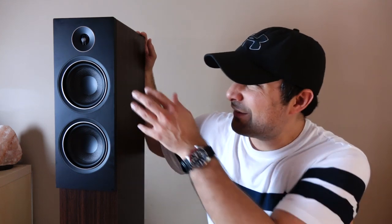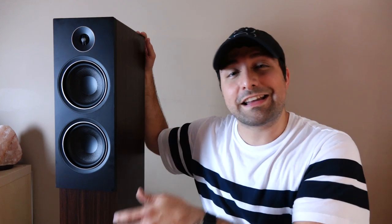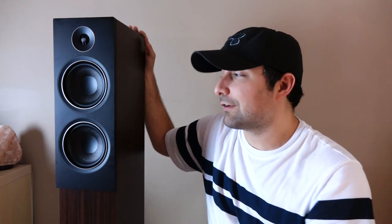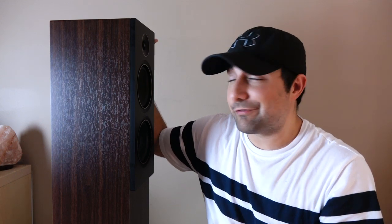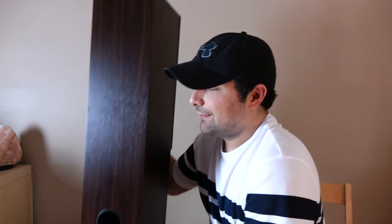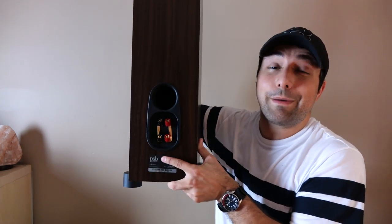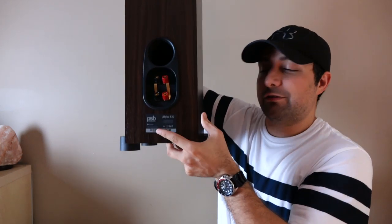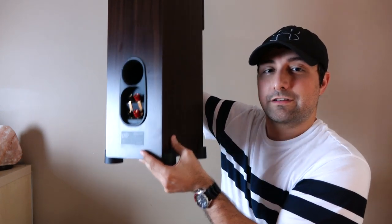Focusing on the driver configuration up top, you're going to notice a three-quarter inch aluminum dome tweeter, and beneath that are two five-and-a-quarter inch woofers. These woofers are made mostly out of a polypropylene material, and even though this looks like a three-way design, it's actually a two-way design stitched together with a third-order crossover. Turning the speaker around, you'll notice this beautiful walnut vinyl wrap — it looks real good. These speakers only weigh around 26 pounds, which is why I can lift them up to show the back. You'll see the rear ports, binding posts, and these little feet that come attached.